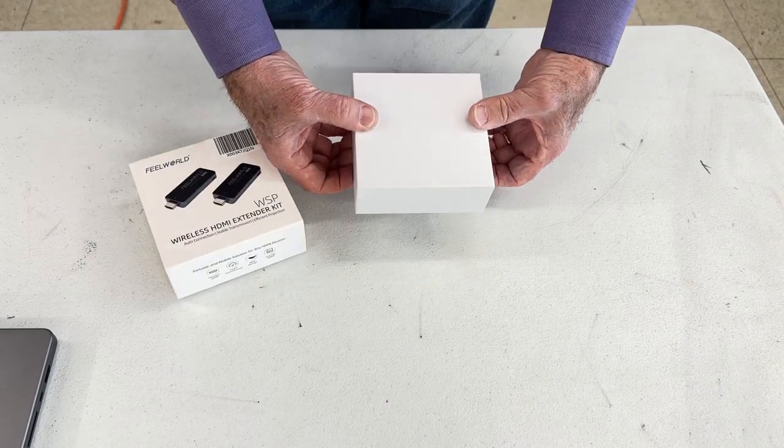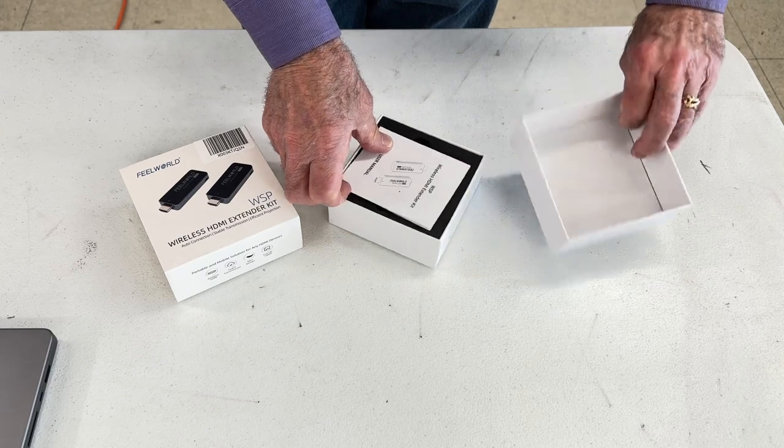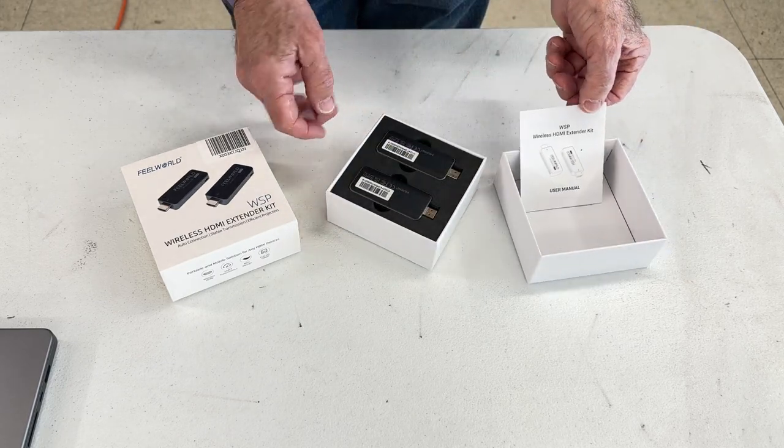Hi, I'm Len Cook, and I use a projector when I teach photography. I'd like to talk to you about the Feel World WSP Wireless HDMI Connector Set.